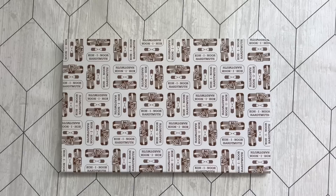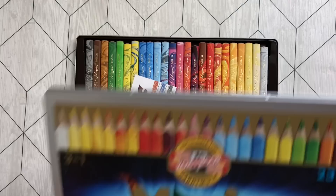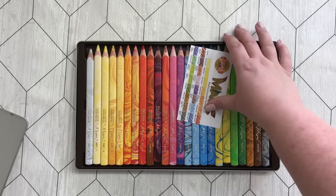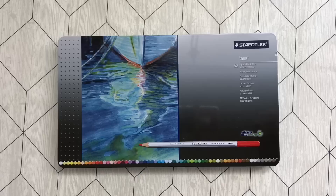Here we have some fun pencils — these are the Koh-I-Noor Hardtmuth Magic pencils, and they are quite magic. They are really fun and I need to use them more. Just really fun tri-colored pencils, and they are huge and they last forever.